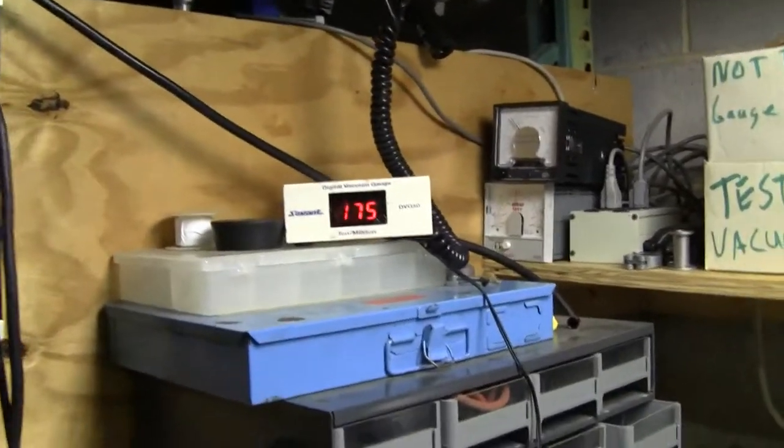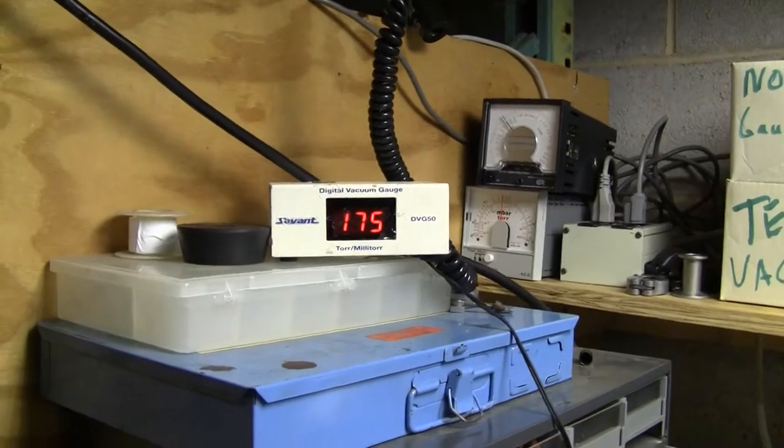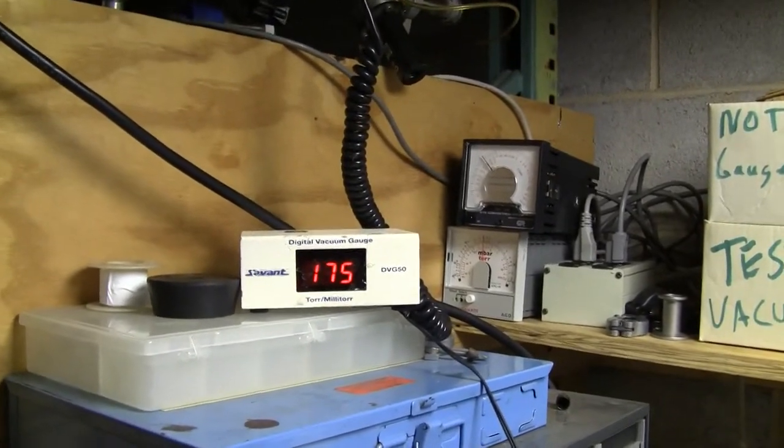Hi, this is Michael from HitekTrader. Today we're looking at a Savant DVG-50 TOR Militore Gauge. It's a digital vacuum gauge.